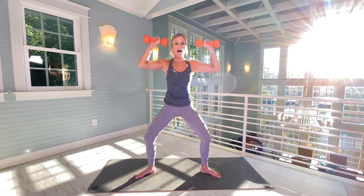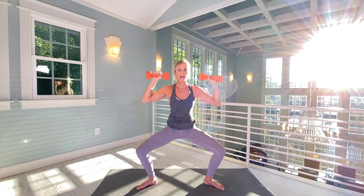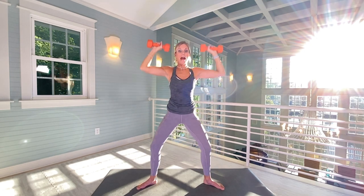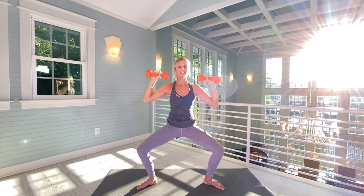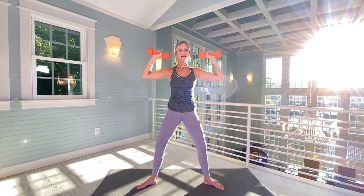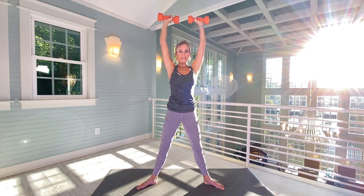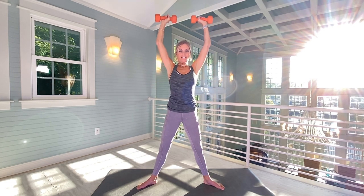We're going to go to shoulders — we're actually going to go up on the up for shoulders. We're going to do 12 starting right now. This is one. Really also focus on your inner thighs. Two. Engaging in the core, as always. Three, four, five, six, seven, eight, nine, ten, eleven, twelve.